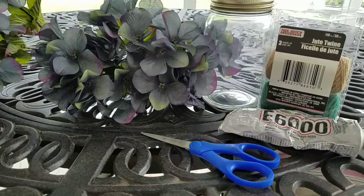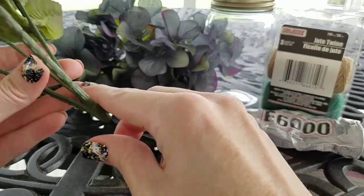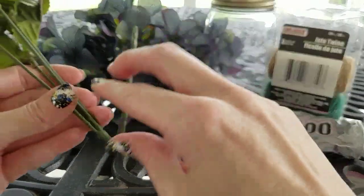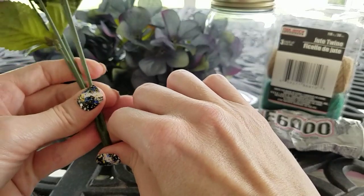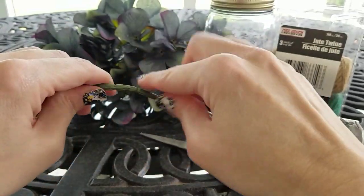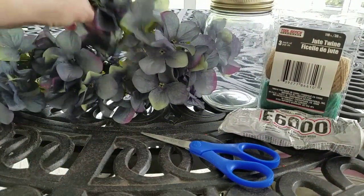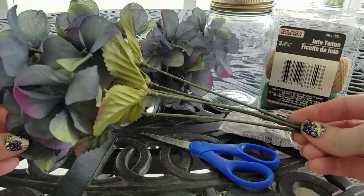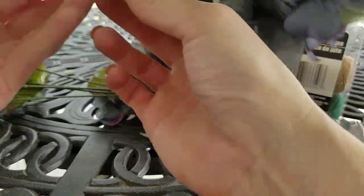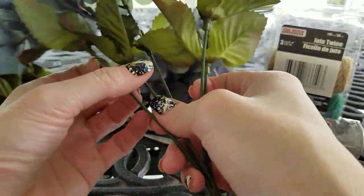I went ahead and took the tag off. What I'm going to want to do is cut these down. Since I'm using this mason jar, I've already saw what they look like in there. So I'm going to cut this down to the very last notch on the hydrangeas. These bend really easy, so if you just bend it back and forth several times, they'll come right off. If you have clippers, you can go ahead and clip those off.